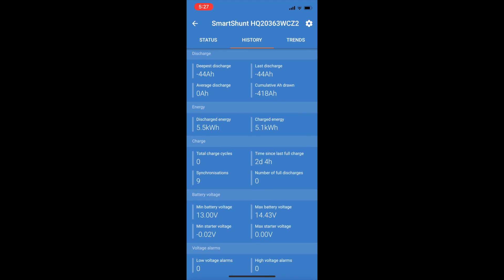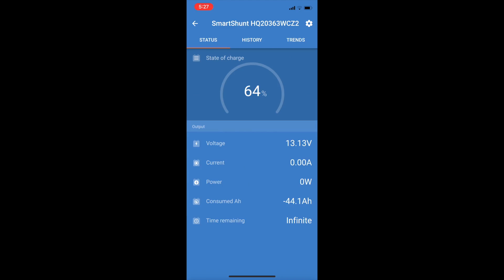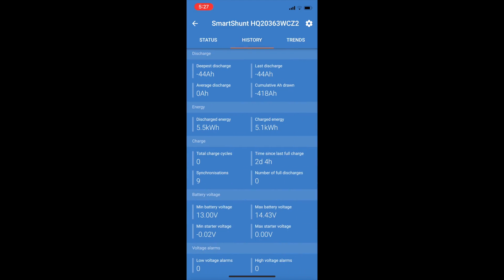We're sitting at about 13.13 volts - not bad at all. We'll swap the fridge over to the Prado now. The Prado has a DC-DC charger hardwired in, so I'll show you what I've done to stop that from charging and then we'll get the fridge moved over.